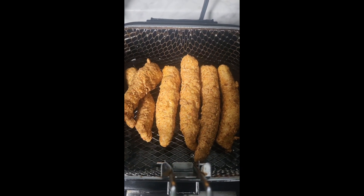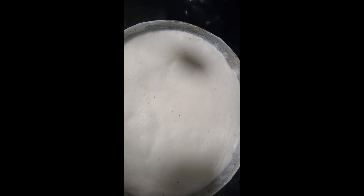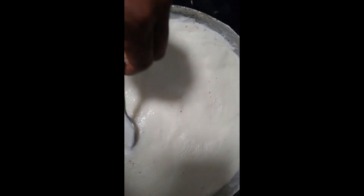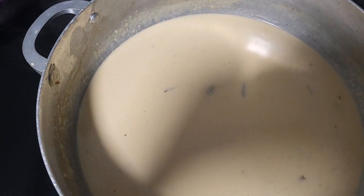Crispy golden brown. At this point, bring your heavy whipping cream sauce up and stir it, then reduce the heat and watch it thicken up. Once it's ready, add your clams.